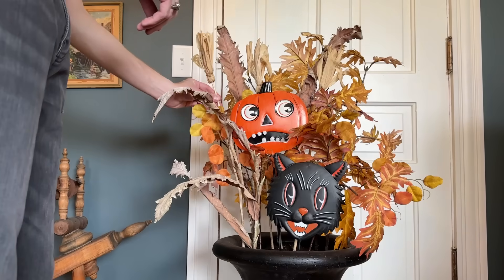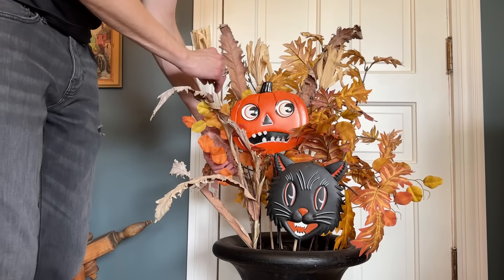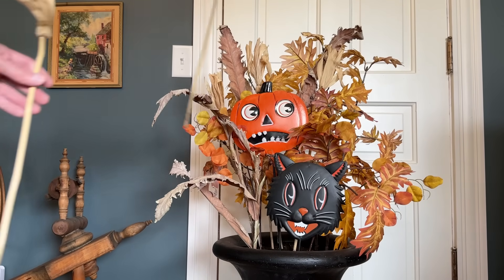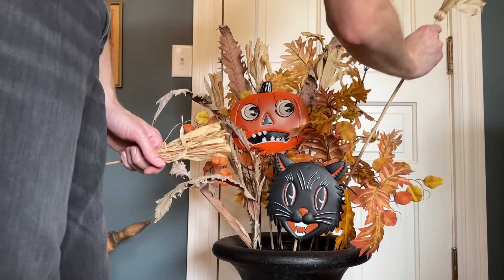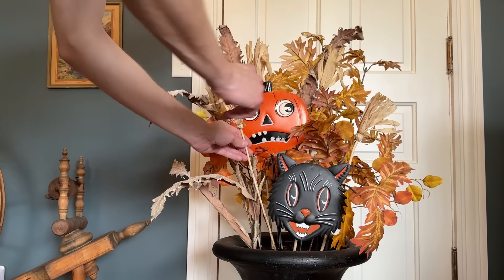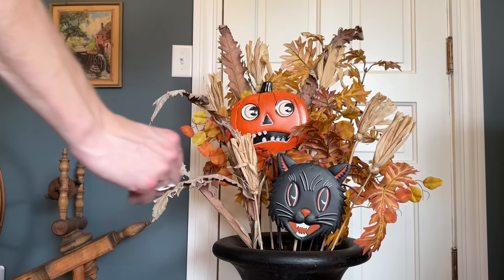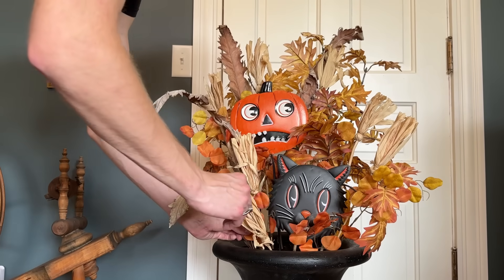I've used these in planters before, but they are finally making a comeback. I purchased these adorable mini witch broom stems from Bachmann's a few years ago. I like the dried foliage coloring and texture they add to the look, and they are a subtle spooky accent guests will notice when up close. And with their stick stems, they also sturdy up the arrangement and help keep the taller floral in place on windy days.